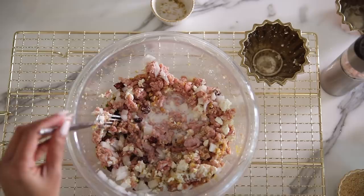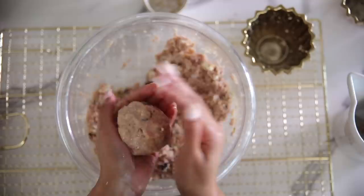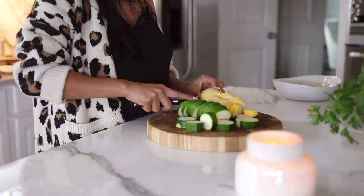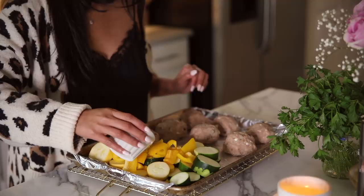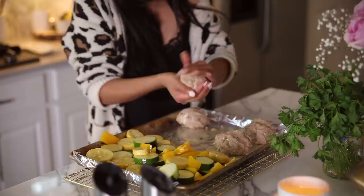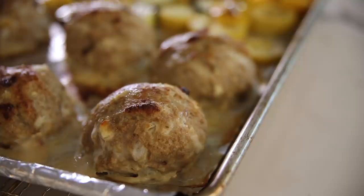I want the turkey balls to cook at the same time as the veggies, so I'm making them into larger sizes. Then I go ahead and add my zucchini, squash, and yellow bell pepper because they're delicious. I made a simple dressing with lemon, zested garlic, and olive oil — very simple. I added some salt and pepper, tossed it really well, and then popped that in the oven at 400 degrees for exactly 30 minutes. Then I broiled it for an additional three minutes to give the meatballs a nice crust. This meal you can eat by itself, but I personally like it with some meal-prepped quinoa or even brown rice.